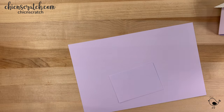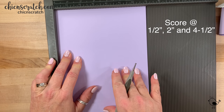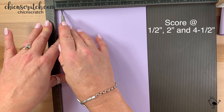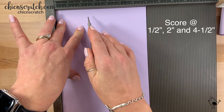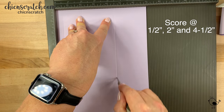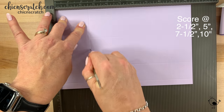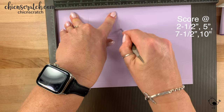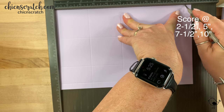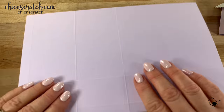Let's start with the box. I'm going to get the Simply Scored scoring tool. I'm going to place it on the portrait side first and score it at a half inch, two inches, and four and a half. Then I'm going to turn it on the landscape side and score it at two and a half, five, seven and a half, and ten.